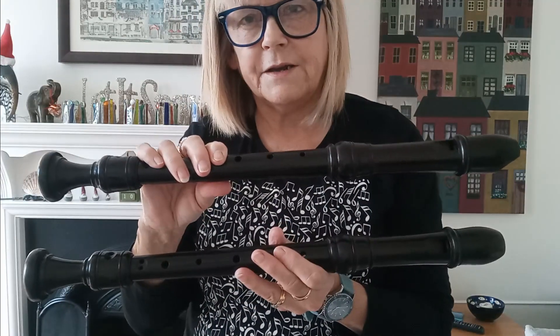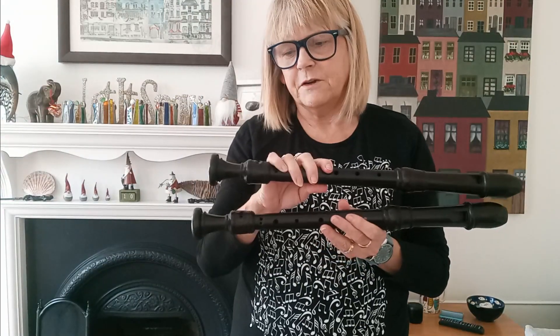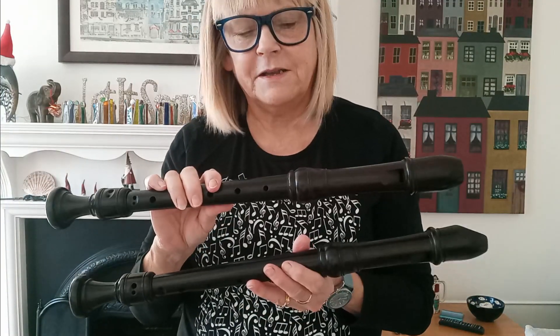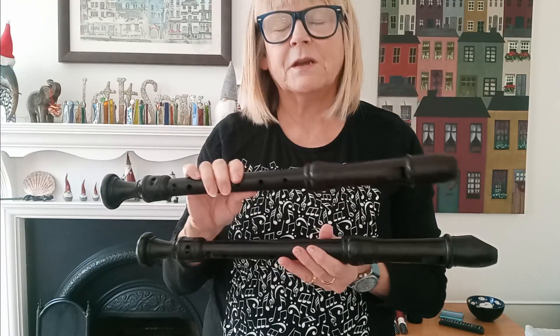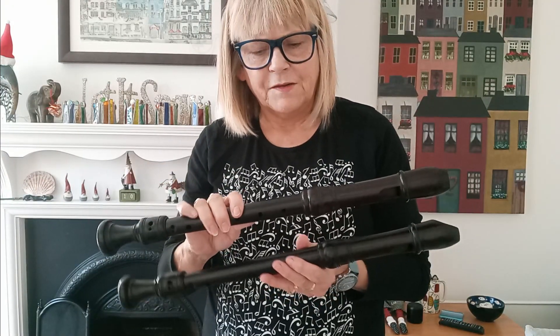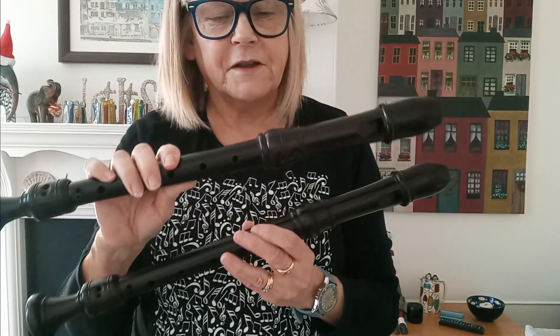I've got these two and I need to really test them out to see if I like them. I had a little play around with them earlier and I already have a favourite. It's difficult to tell which is which — I don't want to end up with the wrong one. There's not a lot to tell between the two of them, and they both play really nicely across all the registers very easily. That's what I'm after — something that just plays itself. I'll just give you a little tootle on them both.